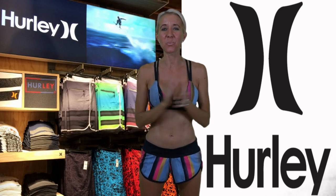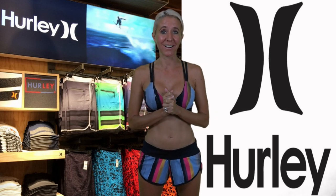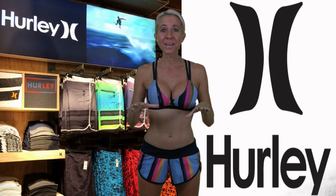Hi everybody, I'm Lisa — behind the camera is Bill. Together we are Belisa. Welcome to our channel. Today I have a bikini try-on haul from Hurley.